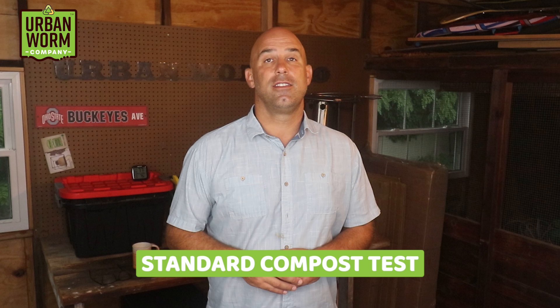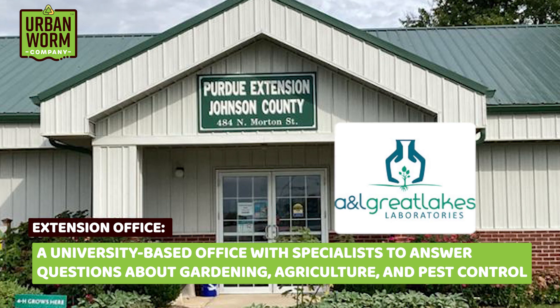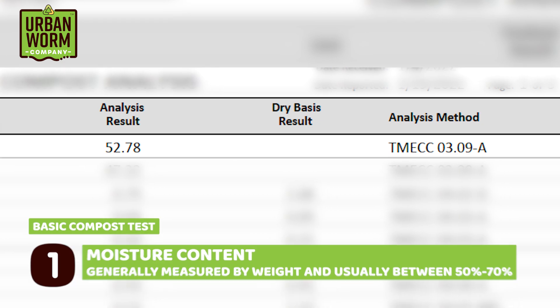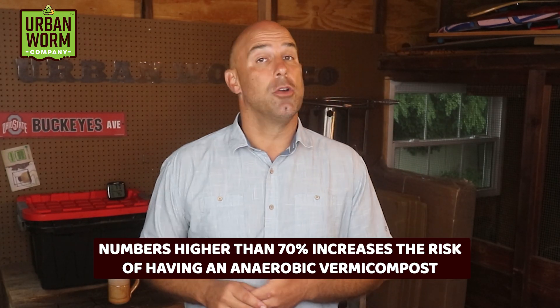The most basic test of your worm castings is a standard compost test, which in the U.S. you should be able to get from your local extension office or labs like A&L Great Lakes or Midwest Labs. This is the most basic test and it gives you the following information: moisture content, which is measured as a percentage of the weight. You should see a number between 50 and 70% here. A number higher than 70% increases the risk of having an anaerobic compost.